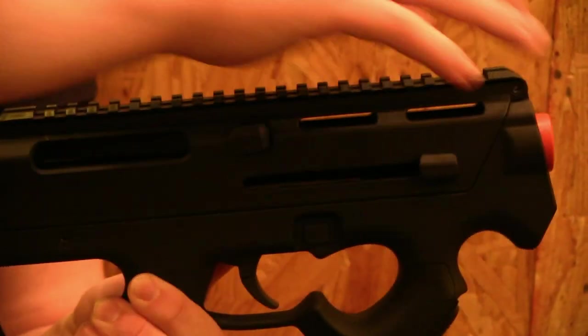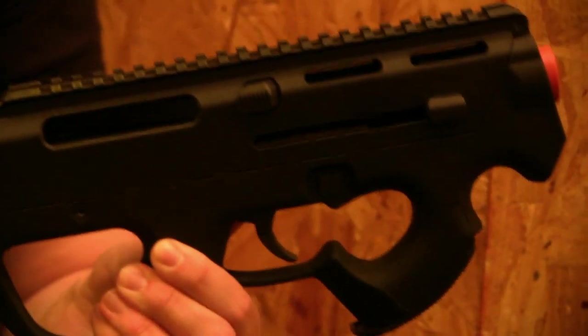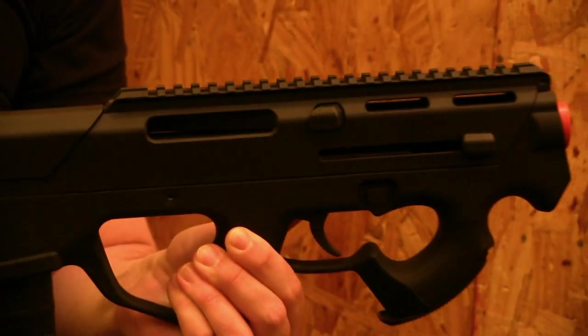There's a Picatinny rail up there — a very long rail — so there's enough room for big scopes, little scopes, magnifiers, IR sets, whatever you want to do.